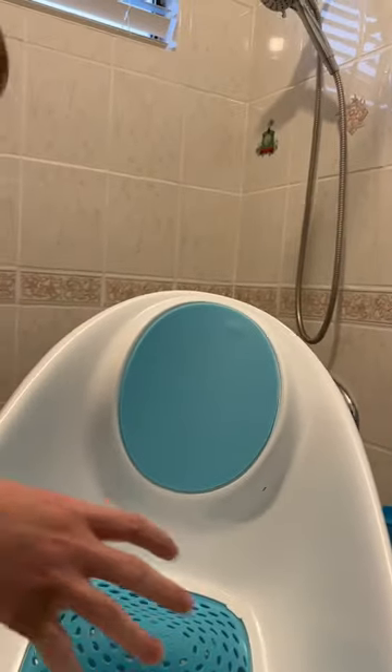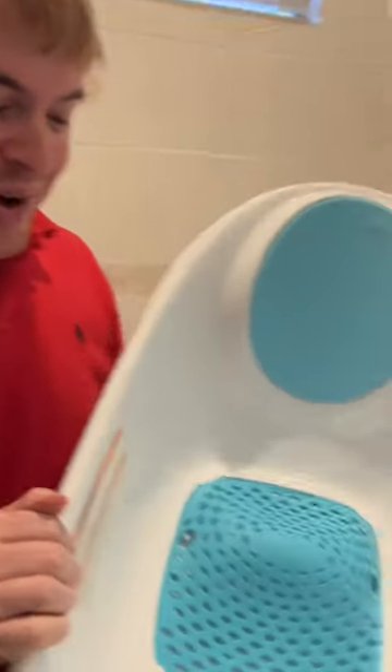It grows with them. As they get bigger, you can remove this piece and you can use this all the way up until they're a toddler. So even a two-year-old, if you want to sit them in something inside of your tub, this is a great thing to use for that.